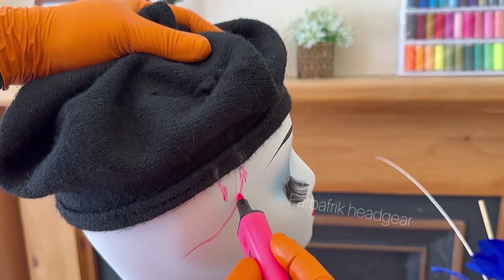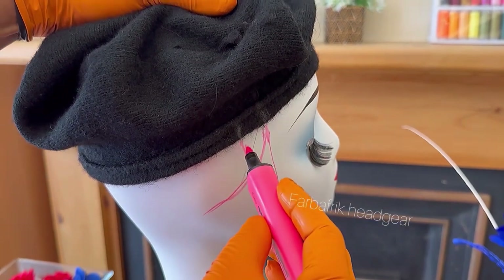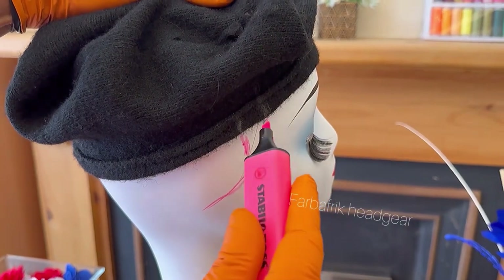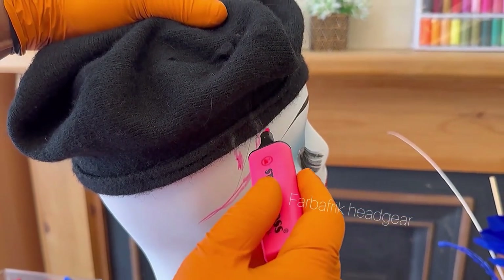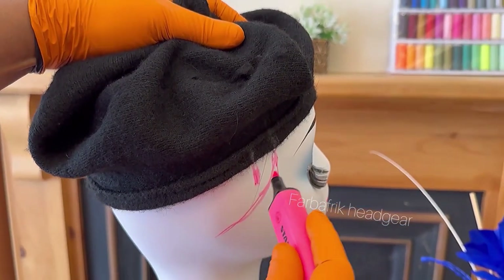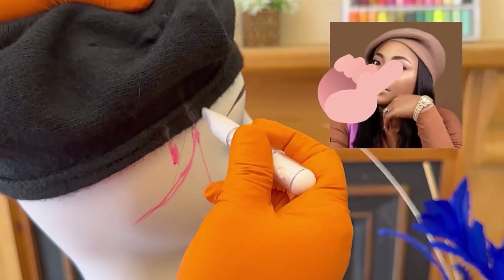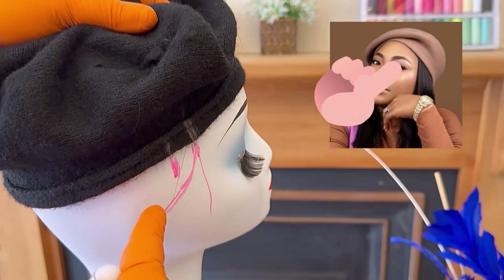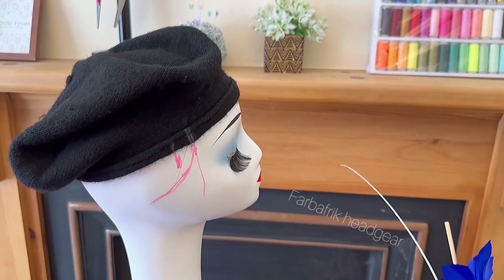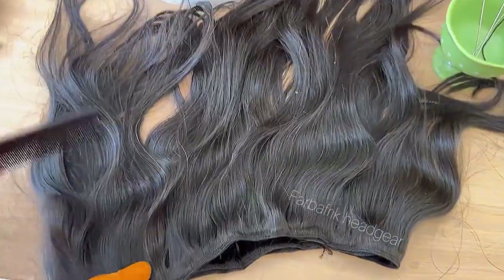We want our beret to fall this way when we wear it — we don't want it to fall behind the ear. We want it to look natural, as though you had the weave-on on your head, not on the beret. So this is the ear, and this is the 1.5-inch mark, just like in the picture where the beret hair starts from that mark.